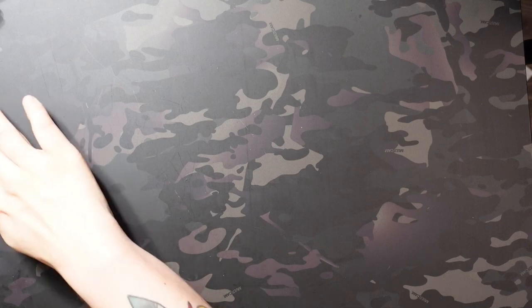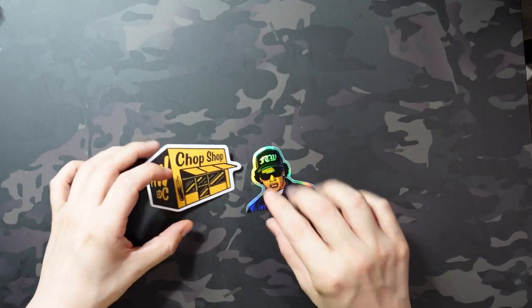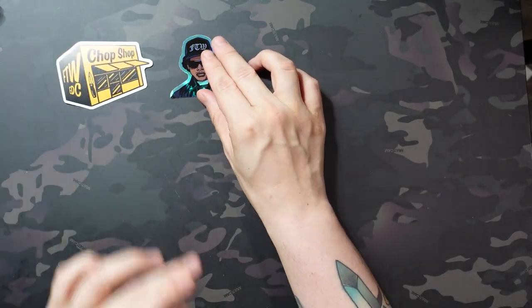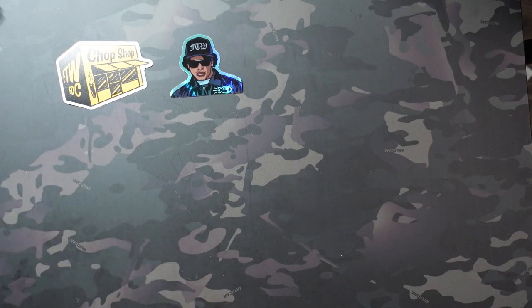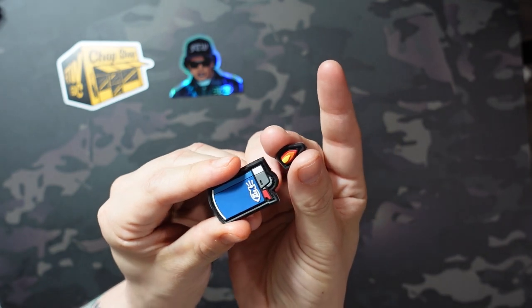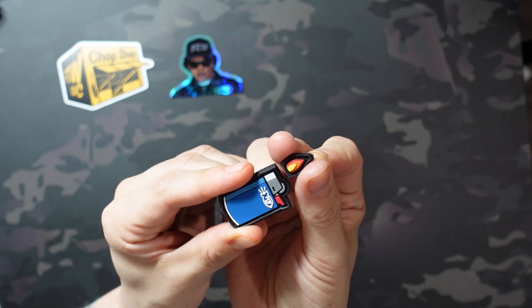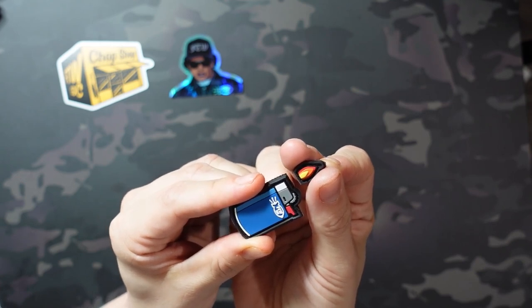I just threw that all on the floor — pick that up later. Let's start with some REs and patches just because those are easy and fun, starting with some from FTW EDC. These came with some stickers as well — the FTW EDC chop shop and the EZE with the FTW hat on there. Super cool stickers. I picked up the Bic lighter patches from him, and these came in a variety of colors. I picked the blue one, obviously.